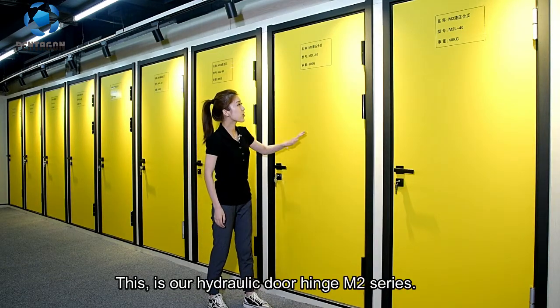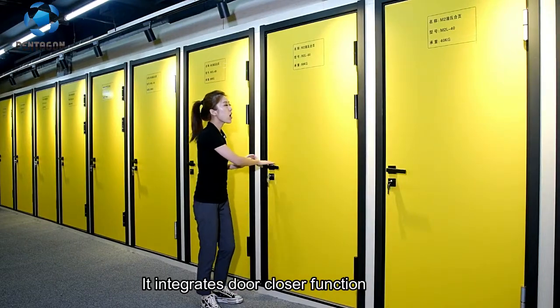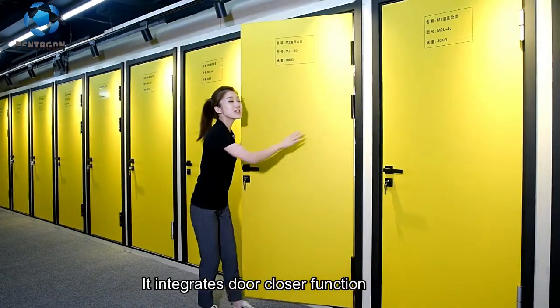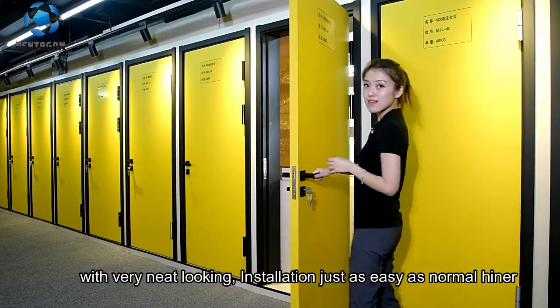This is our hydraulic door hinge M2 series. It integrates door closer function with very neat looking. Installation is just as easy as a normal hinge.